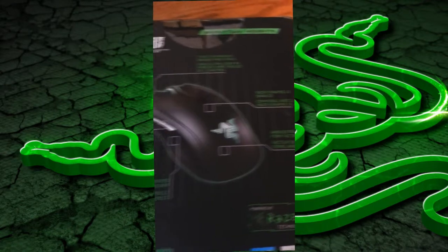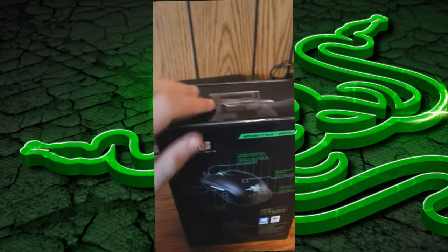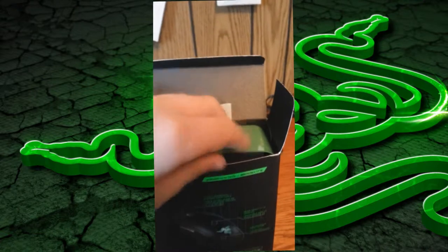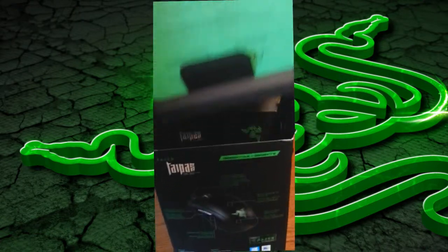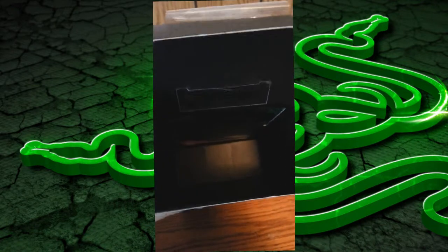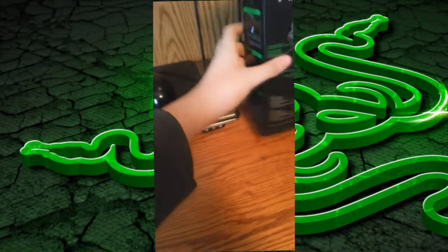Right below the scroll wheel, there is the DPI changer, and with Synapse 2.0, if you click these buttons, it actually comes up on the left of your screen and shows you a bar of when you're moving it down. It tells you what DPI you're at. Actually, I'm sorry guys, the maximum DPI is 8200, not 8400. Excuse me about that.